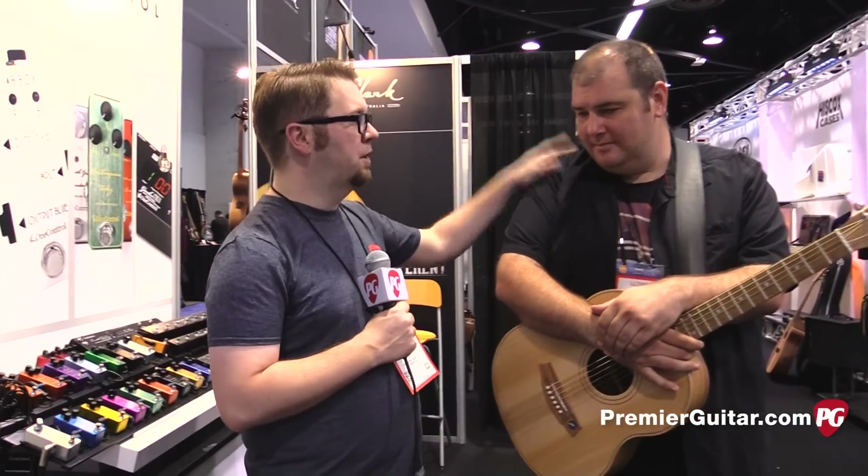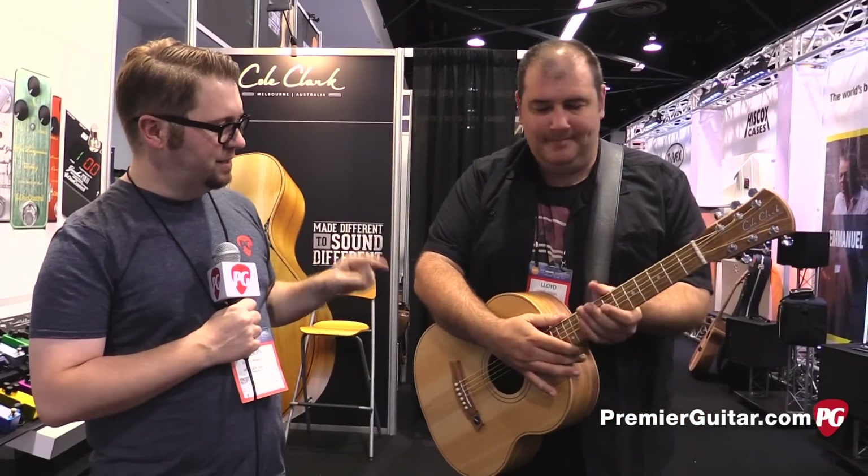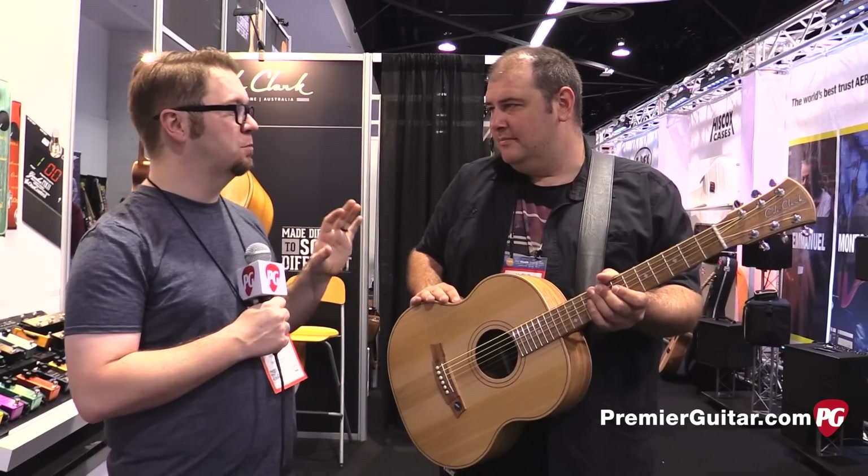Hey everybody, it's Jason Shadrick with PremiereGuitar.com and we're at the Anaheim Winter NAMM Show 2017. We're here with Australian guitar legend Lloyd from Cole Clark, and he is going to talk to us today about the new efforts you guys are doing to make your guitars more sustainable.